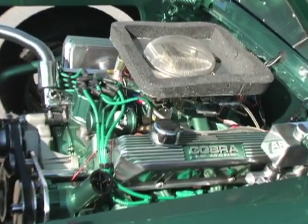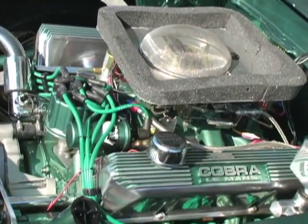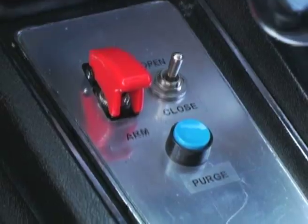She's got a 428 Super Cobra Jet with a few goodies on it — some Metal Brock heads, nitrous kit, big carb, headers, five speed.